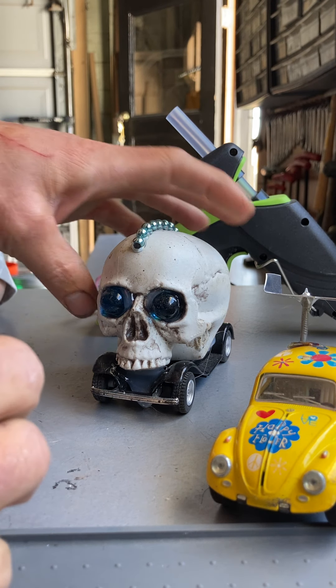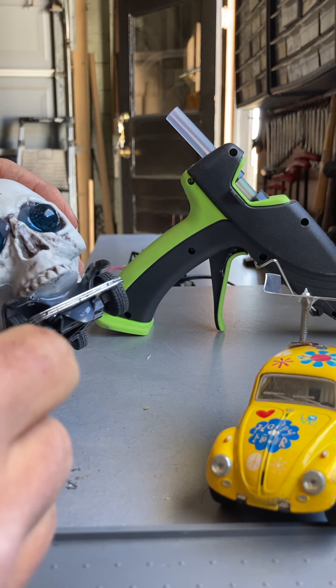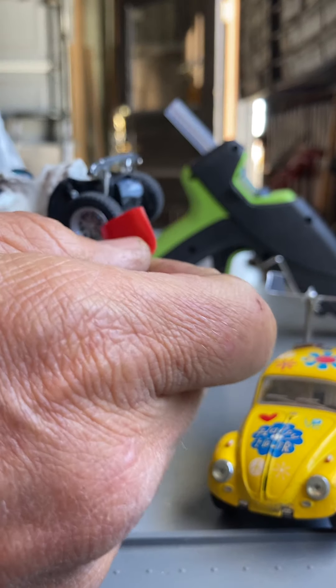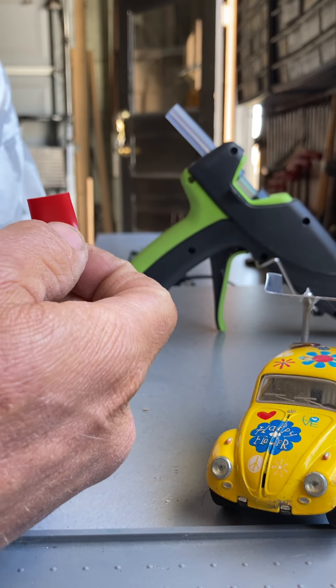Do you want to place the tongue in there while I do the hot glue? Or do you want me to do it because it's pretty close? You can do it. Okay. Can you hold this like this for me?